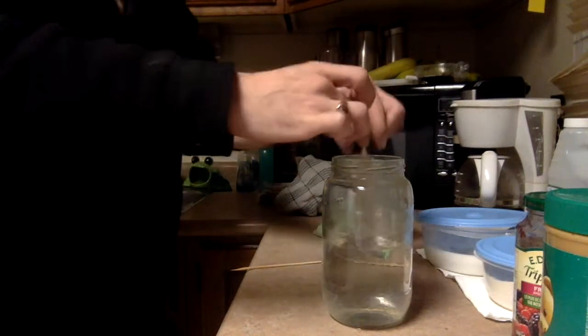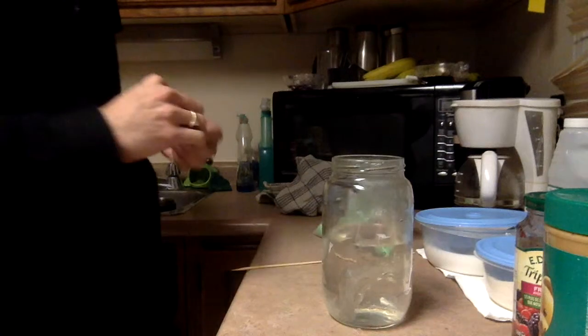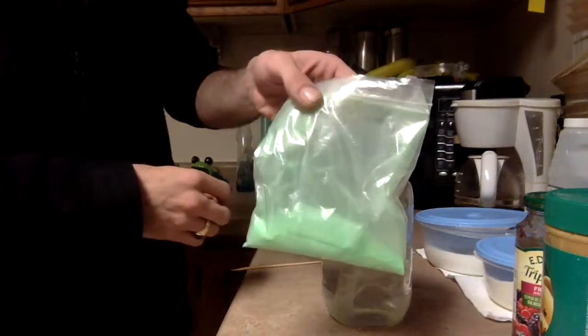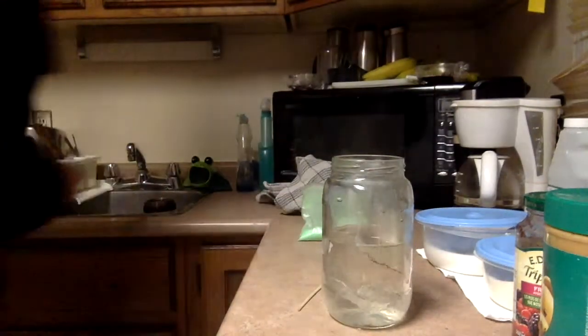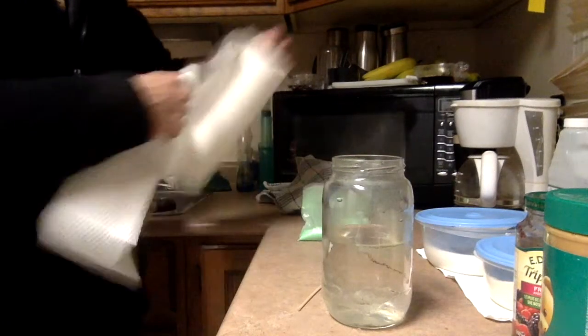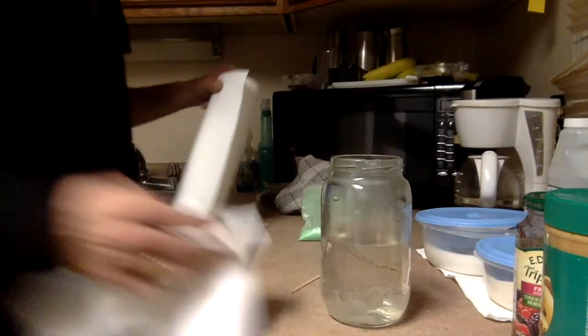Get that gunk out of there. Let it sit a little bit more. The purpose of this was to see if we can get it to take up some glow powder and make it glow. This is going to get a little messy and it splashed a bit.